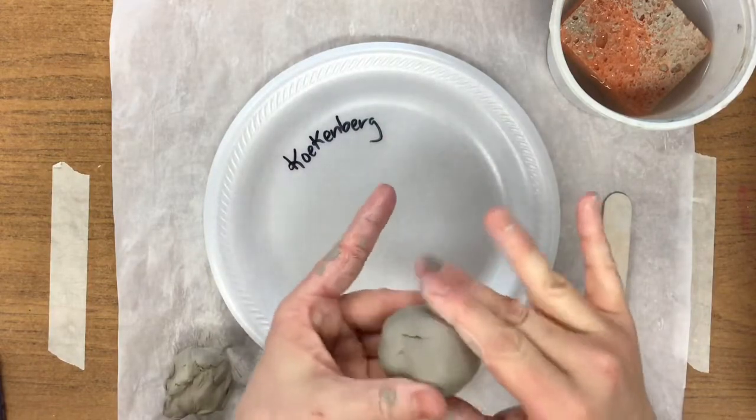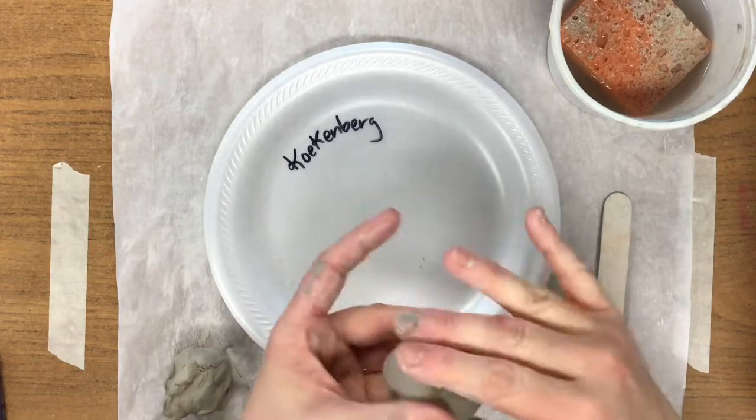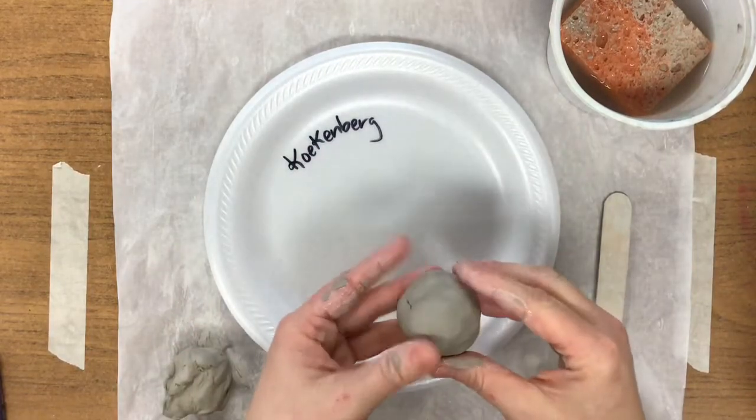Pinch out the bumps, roll again. Pinch out the bumps, roll again. I would say that that's pretty good.